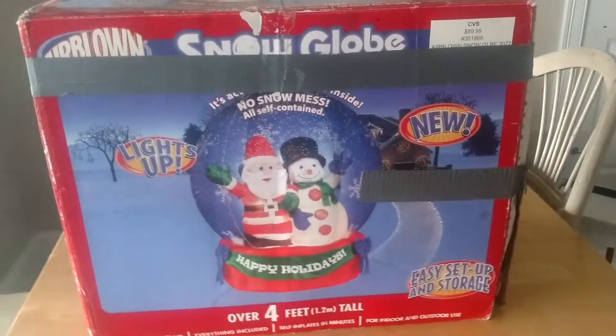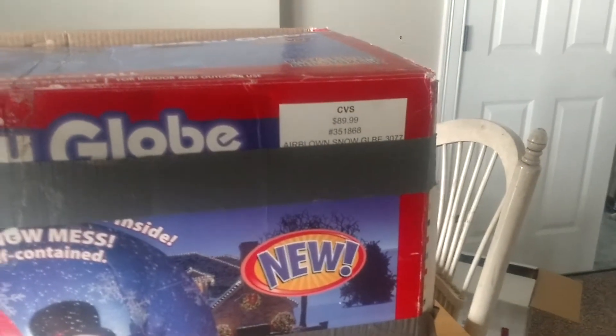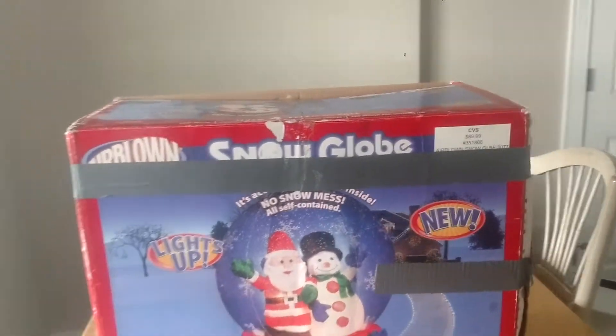You can tell by the box that this is one of the original ones — this is the original packaging for the original snow globes. And again, like I said, this sold at CVS for $89.99. I got it for, I think, around $30 or $40 on Let Go.